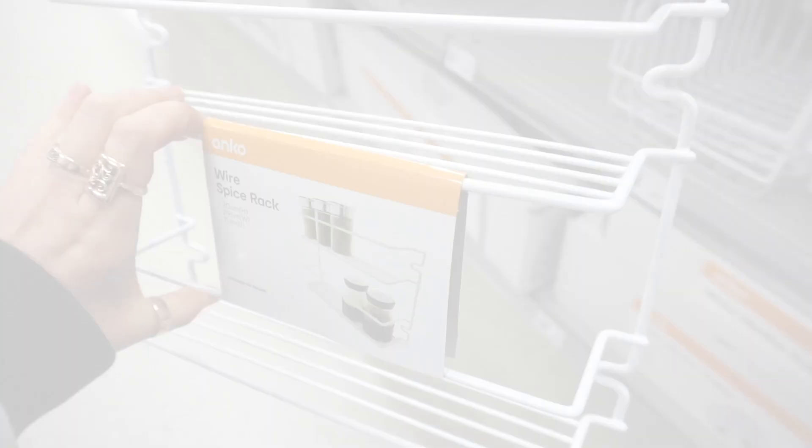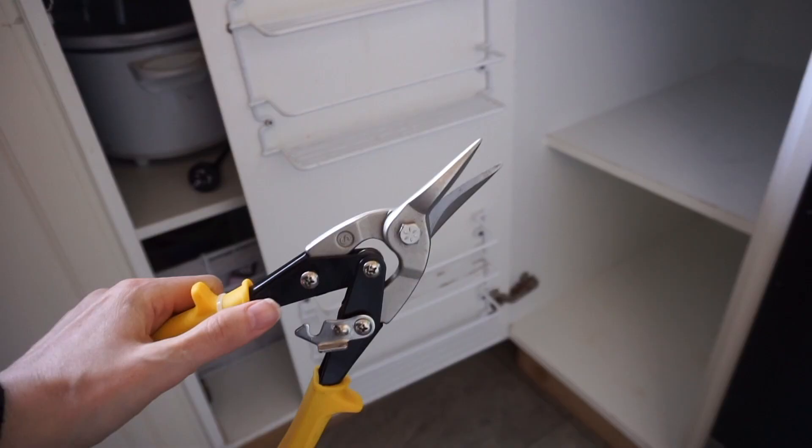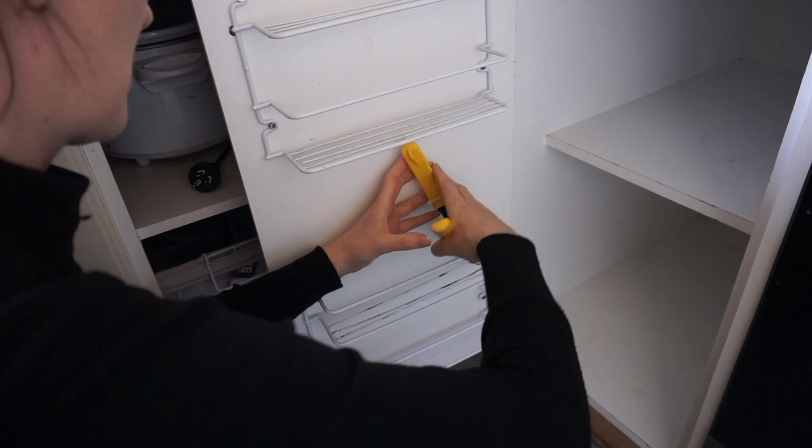This is one of the hacks I did on my ultimate home organization hacks video — I'll leave it in the description box below. All I've done here is grabbed some wire cutters from Bunnings and cut the top row off these so that I could fit my cling wrap and my sandwich bags in there.